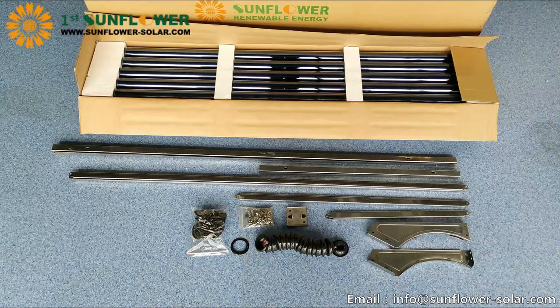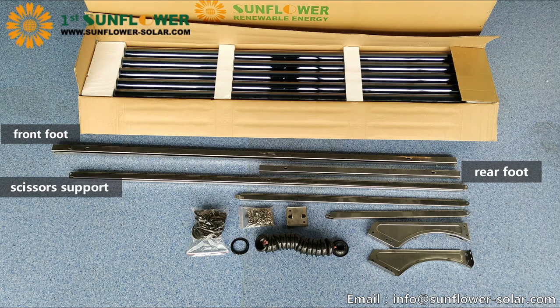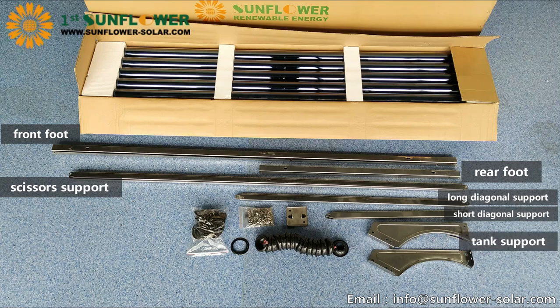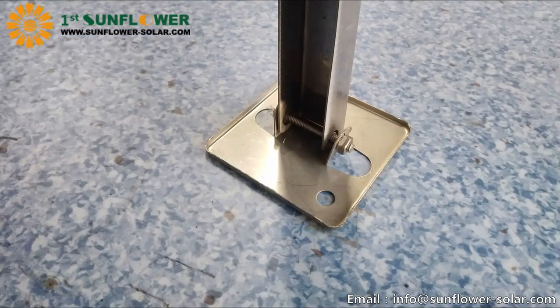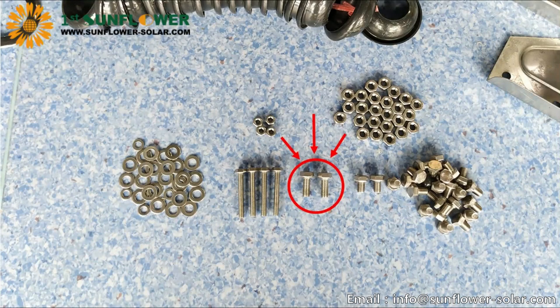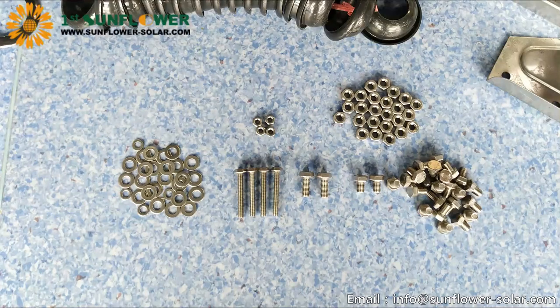Now we are starting to assemble the bracket. Classify these components according to similar items. The bracket is divided into front foot, rear foot, scissors support, long diagonal support, short diagonal support, tank support, foot pad, screw package, and accessories. There are three types of screws: M645 for foot pads, AM820 for scissors support, and AM812 for the rest.